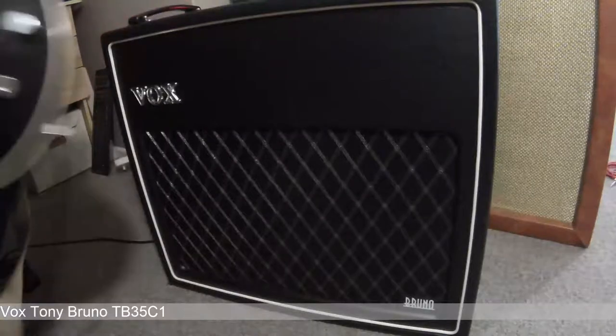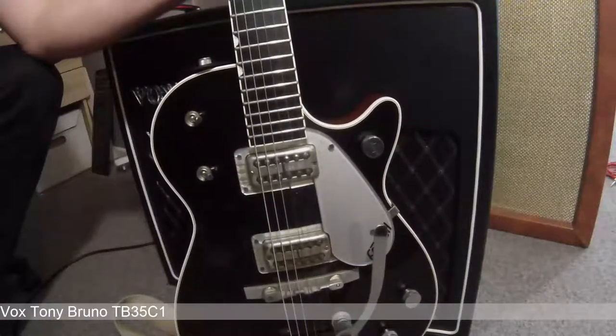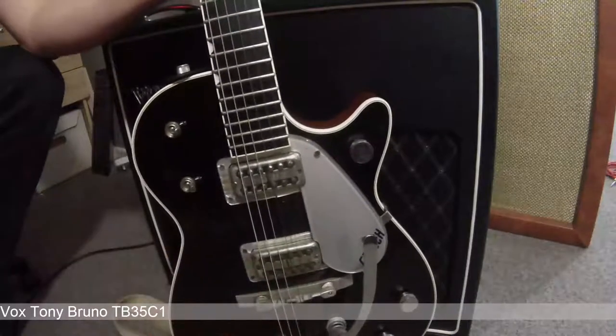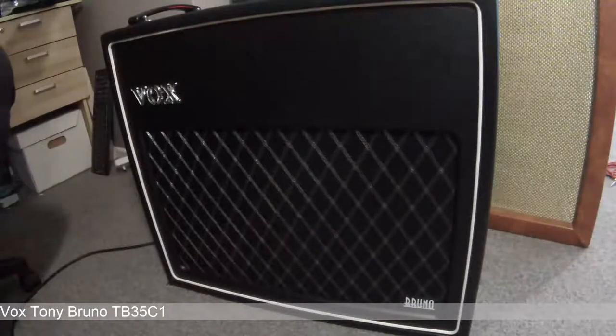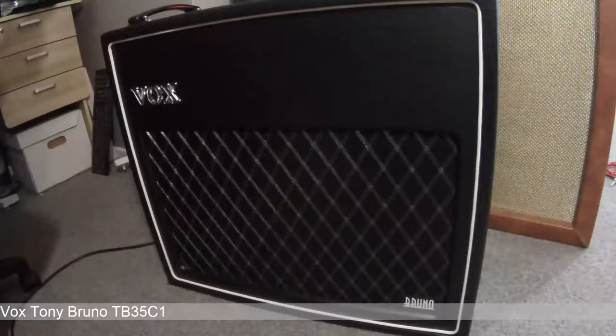I'm playing with a Gretsch Duo Jet with Bigsby and Filtertrons, and the bridge is replaced with an aluminium one. It's a bit beat up but it sounds good. With the pickup in the middle position and the gain on the amp at about three quarters, I've rolled the volume up on the guitar to about halfway. I think that's the secret to getting great tones from the amp — using the volume on the guitar.